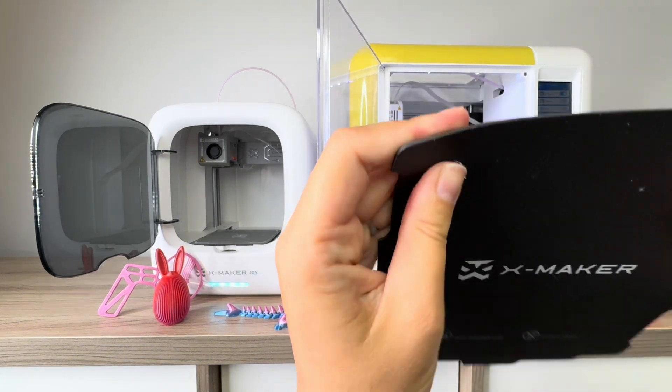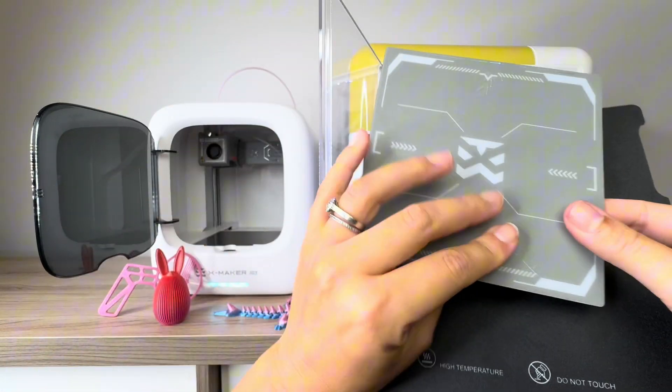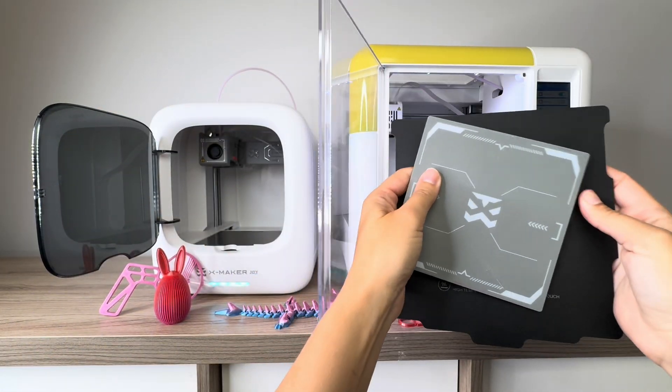It comes with this flexible bed, which is really important. A flexible bed is key for a beginner because it's easier to take the prints off.